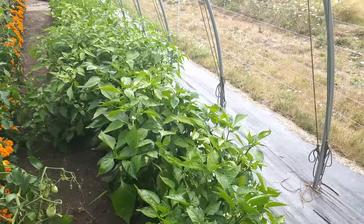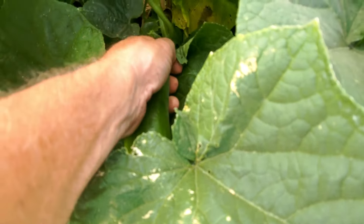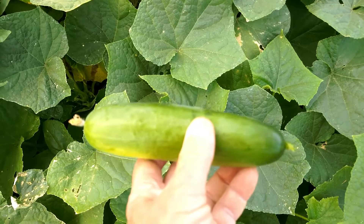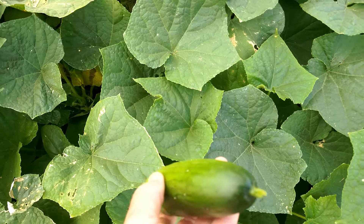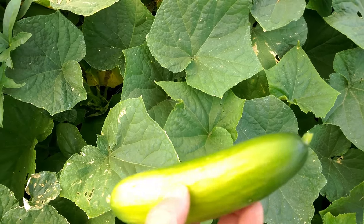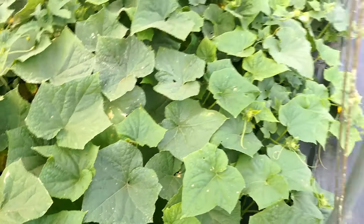Here are the cucumbers — four hills of three plants each, a couple of different varieties. This one is a slicer called Diva, which produces a very smooth fruit with fewer spines and thin skin. Here's one to pick today — it almost looks a bit like a zucchini. It really is a nice slicer, with kind of an Armenian cucumber character — not as burpy. You wouldn't want to pickle it because the thin skin would make a soft, mushy pickle.